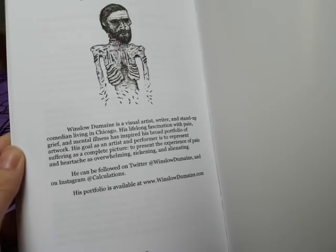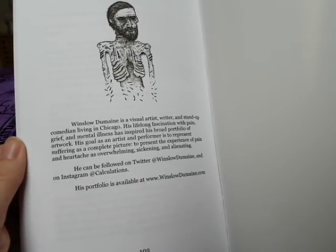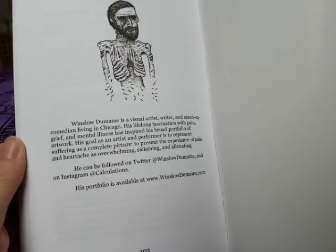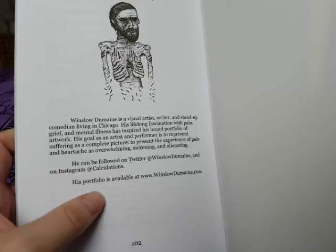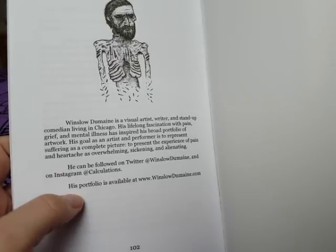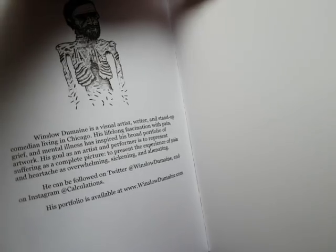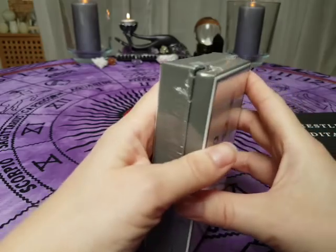His goal as an artist and performer is to represent suffering as a complete picture — to present the experience of pain and heartache as overwhelming, sickening and alienating. You can follow him on Twitter at Winslow Dermain and on Instagram at calculations, and see his portfolio at www.winslowdermain.com. If you go to www.winslowdermain.com/tarot, you can find and purchase this deck.